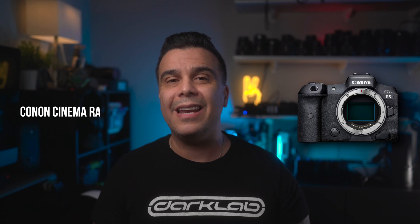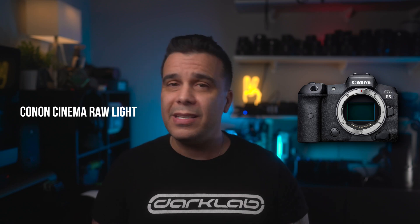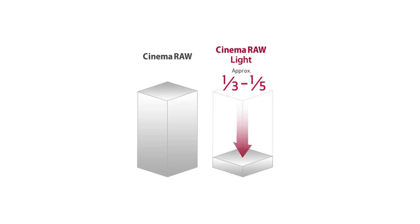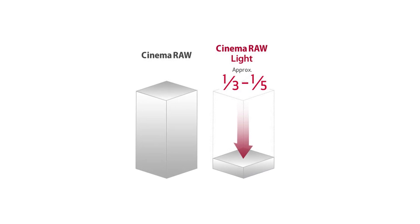Canon, with this firmware update, is going to be introducing new features, and the first one is going to be the addition of Canon Cinema Log. This has been a feature that a lot of people have been screaming for since the beginning, and apparently Canon is going to deliver this time.